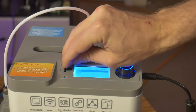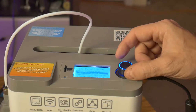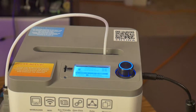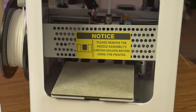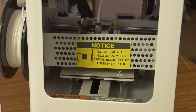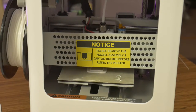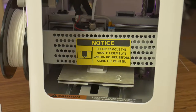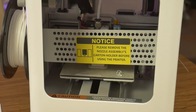I inserted the included SD card and found some pre-sliced models. I picked a simple box and initiated the print. This printer does not use a heated build plate — this is my first printer without a heated bed. I thought this printer did a great job printing on an unheated bed. I believe one of the reasons it does such a good job is because it also features an inductive automatic leveling system, which helps get a perfect first layer every time.